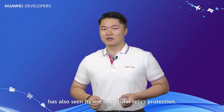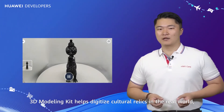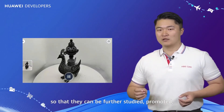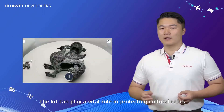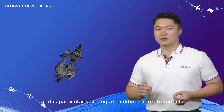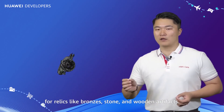Other than commerce, 3D modeling technology has also seen use in cultural relics protection. 3D Modeling Kit helps digitize cultural relics in the real world so that they can be further studied, promoted, and displayed digitally. The kit is particularly strong at building accurate models for relics like bronzes, stone, and wooden artifacts.